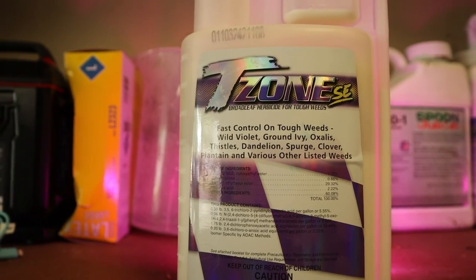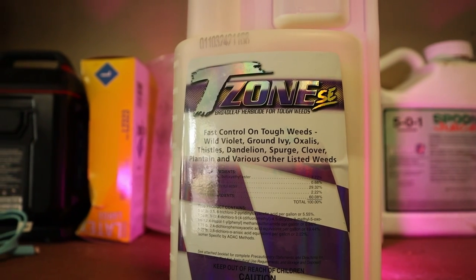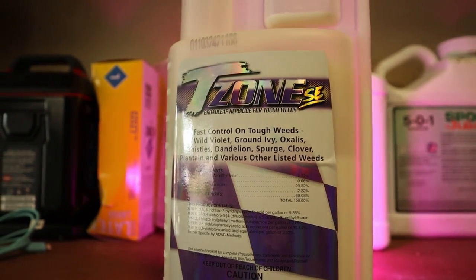My herbicide of choice is T-Zone. The main ingredient I care about in T-Zone right now is the triclopyr — that's really going to help me get rid of the ground ivy, creeping Charlie, and wild violet kind of stuff that is just all over my backyard. So we'll try to knock down those weeds and continue to use the Lawn Bright stuff back there.